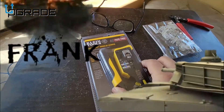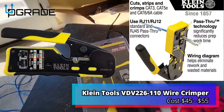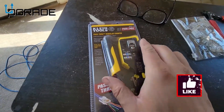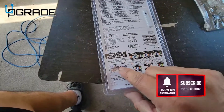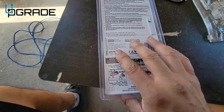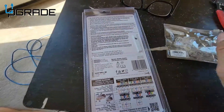Welcome to Late to the Show, welcome to Upgrade. I'm your host Frank the Tank, and today we're gonna do this pass-through crimp for Cat5, Cat6 — pretty much a lot of things you can do. Instructions are in the back, so if you're running RJ45s or RJ11 to RJ12, this might be a good tool. You gotta make sure you get the pass-through versions of this.